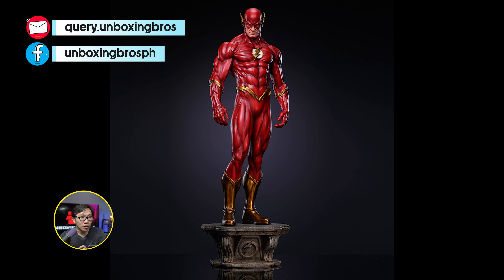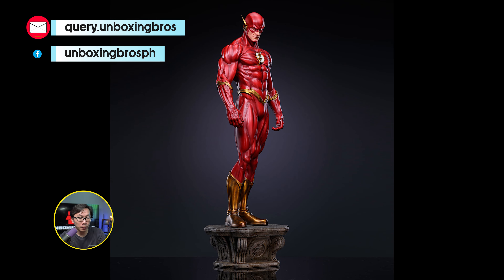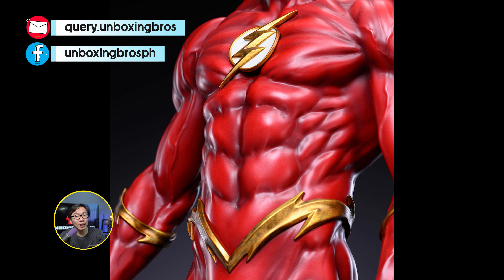We got the prototype reveal for this quarter-scale museum-type Flash. Gotta say this is the best Flash statue, period. It's great that a one-third scale version of this is finally happening now.